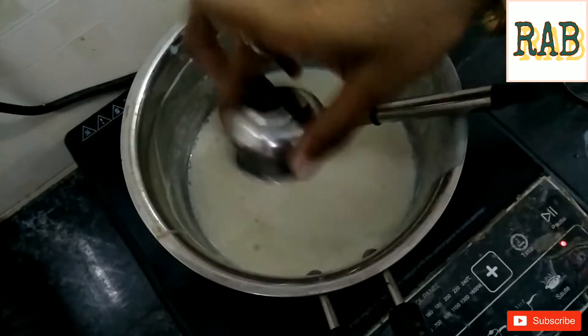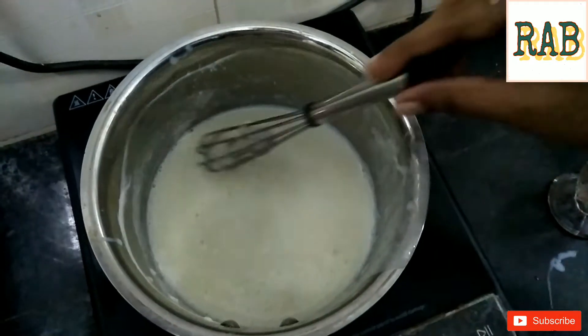Ok, it's good. After the hot cup, add all your ingredients to the hot cup. We'll put the mixture in the bowl and add a little pinch of salt. Salt is added.